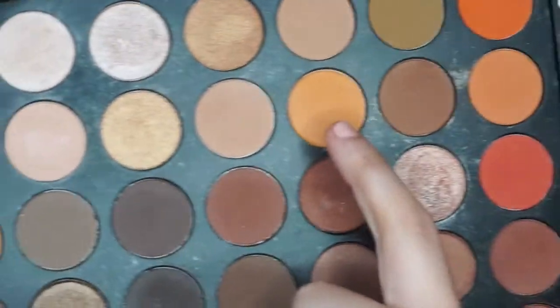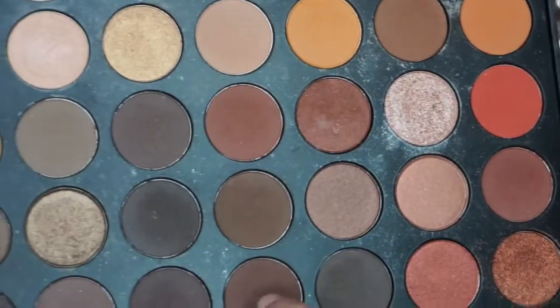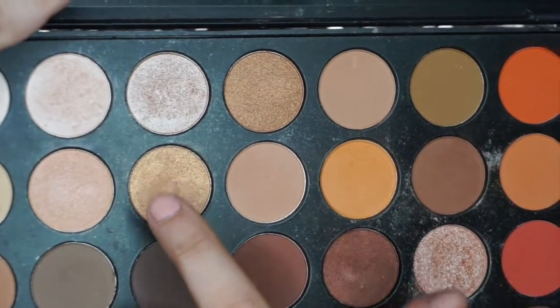Hey guys, so today I'm going to be doing a makeup look with the Morphe 35O palette, and also I'm going to be putting a wig on. That's like my first time putting a wig on. Right now I'm showing you guys the colors I'm going to be using throughout the video for the eyeshadow look. It's not hard, and you can tell which colors I'm using during the certain times.